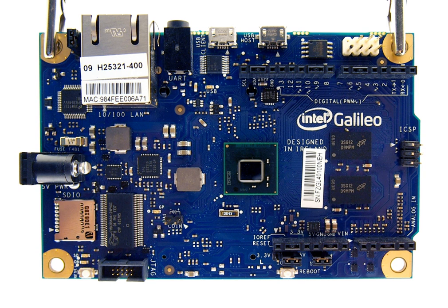Intel Galileo combines Intel technology with support for Arduino-ready-made hardware expansion cards called Shields, and the Arduino software development environment and libraries. The development board runs an open-source Linux operating system with the Arduino software libraries, enabling reuse of existing software called Sketches. The Sketch runs every time the board is powered. Intel Galileo can be programmed through OS X, Microsoft Windows, and Linux host operating software. The board is also designed to be hardware and software compatible with the Arduino Shield ecosystem.